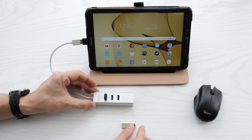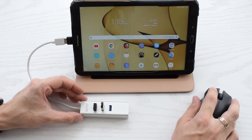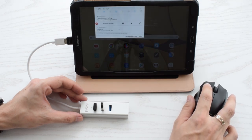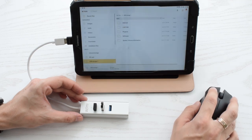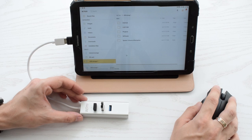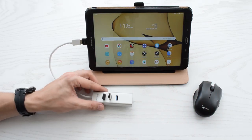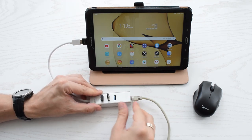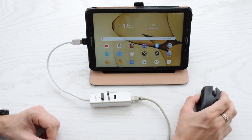Now I'm going to connect this wireless mouse and this flash drive. As you can see, both devices work perfectly well. In case you need access to your wired local network or high speed internet, simply plug your network cable into the ethernet port and you're good to go. It's very convenient, especially if you need to turn your Android device into a desktop computer or server.